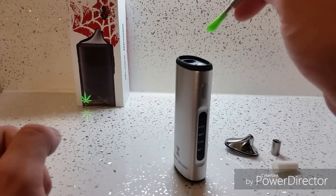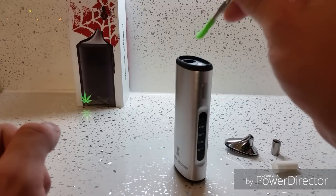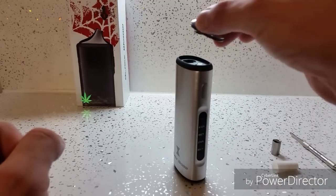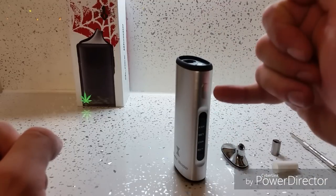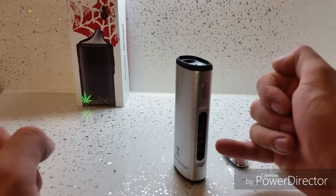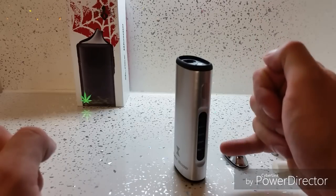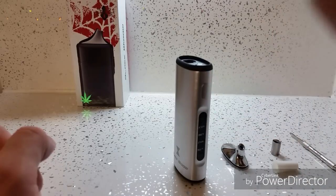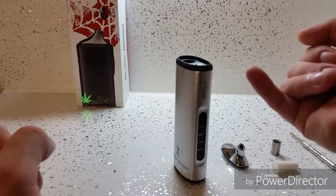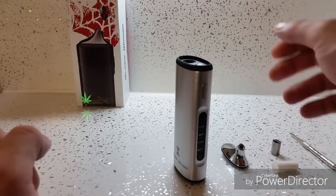You would take your grinder, grind your dry herbs up, put them in there, pack it down about two-thirds full — not so compact that you can't get any air through the device, but compact enough that it's not just going to burn. Then literally put the top on, five clicks to turn it on, hold this button down for three seconds and it will start to go through the temperatures. Depending on what you're vaping, hold the button down, select your temperature, then just leave it and it will heat up. The light will go green when it's ready to use.